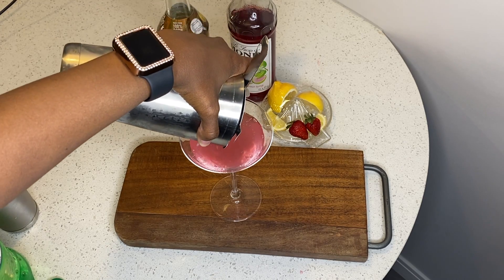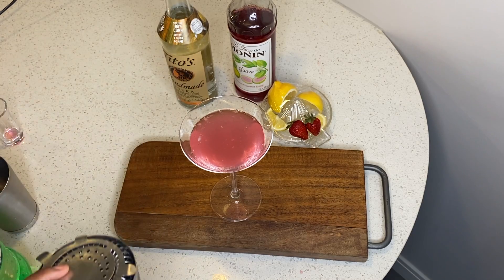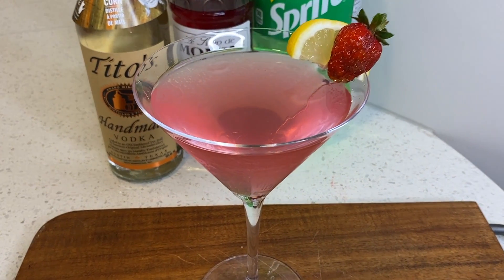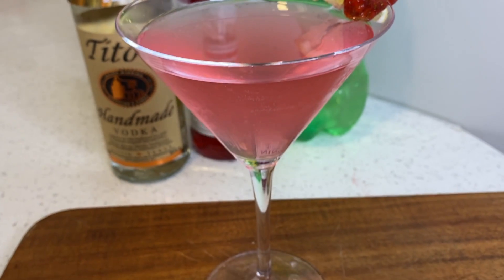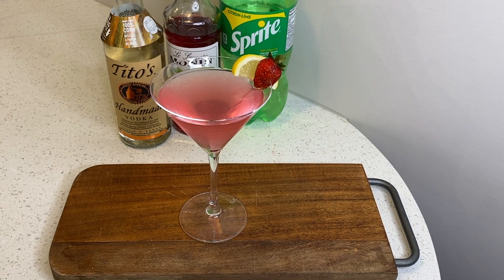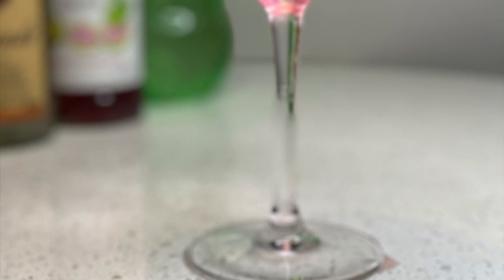All right, so now the drink is done. We just garnish it with some strawberry and lemon. This is the drink for you — this is your special drink. Tell them I said so — don't tell my husband I like that drink!